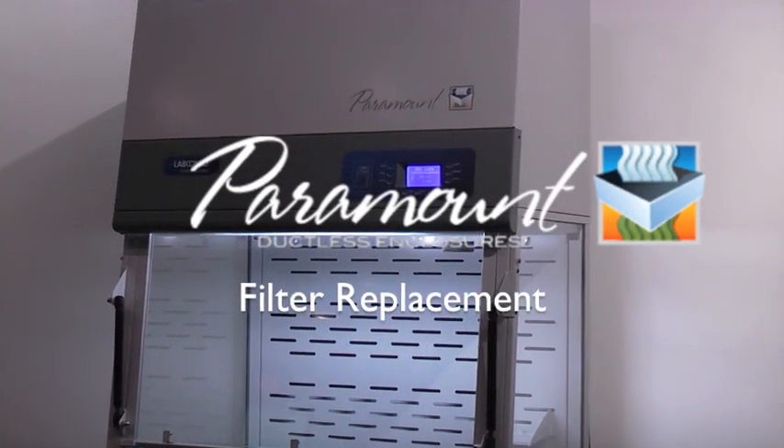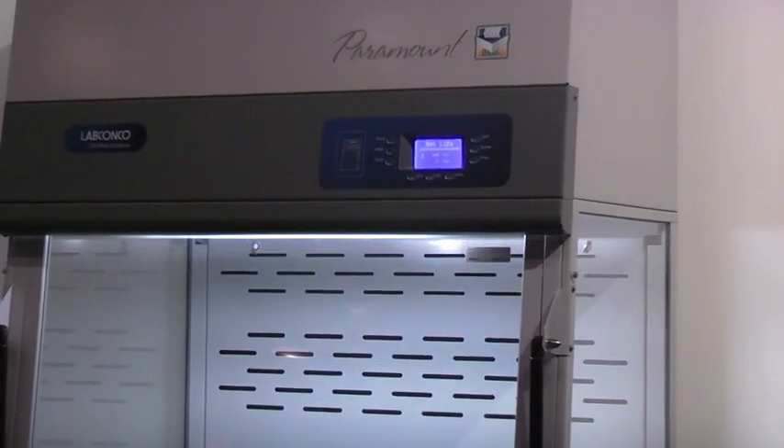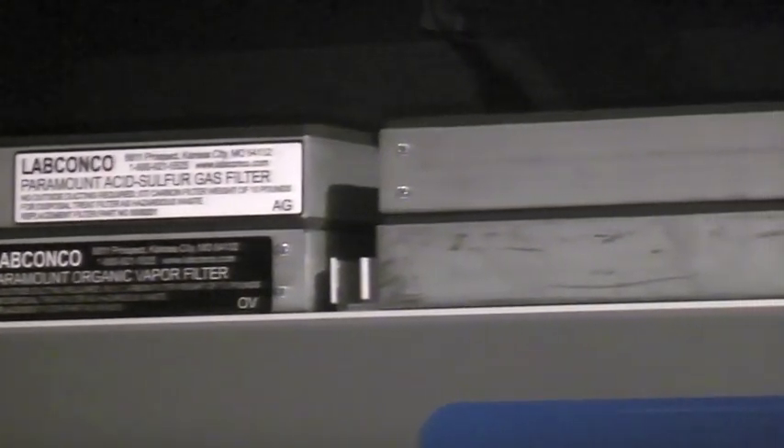LabConco's Paramount Ductless Enclosure can be used with seven different stackable filter types. Two filter types can be utilized simultaneously for multiple applications.